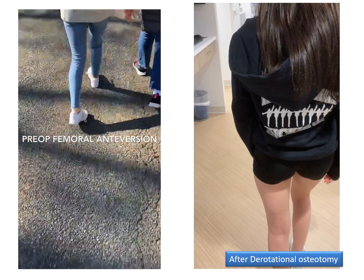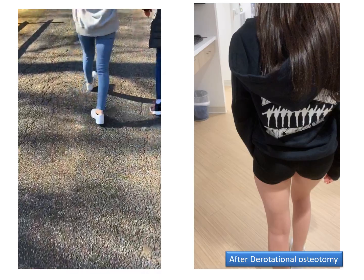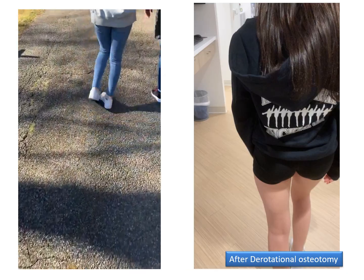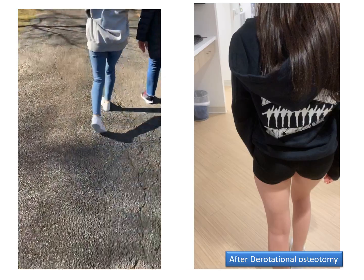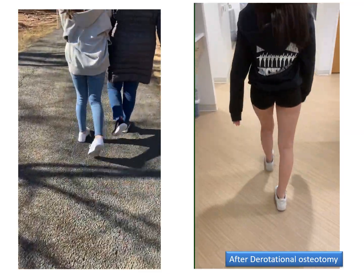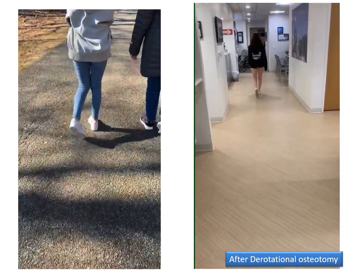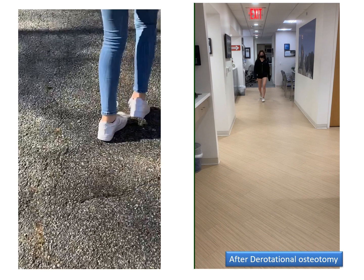To review: this was the preoperative walk — a lot of in-toeing, very energy-inefficient and awkward gait. And this is the gait postoperatively — very smooth, with feet pointing forward nicely.